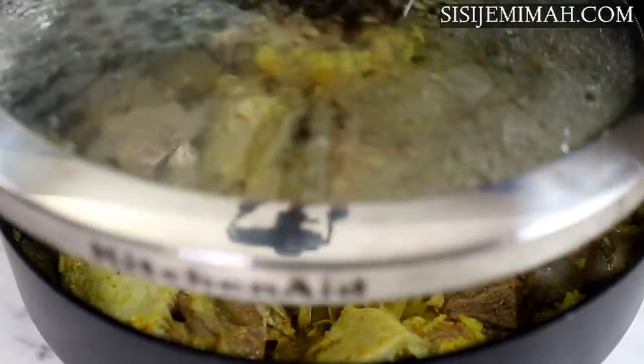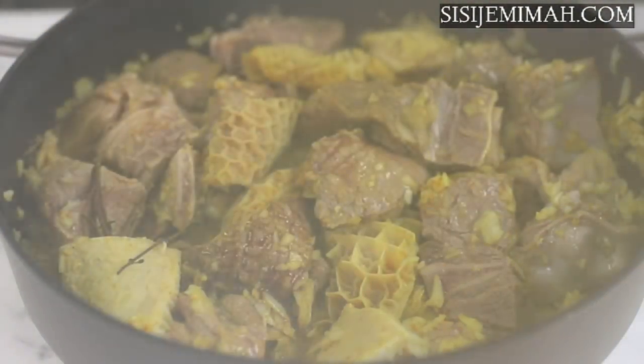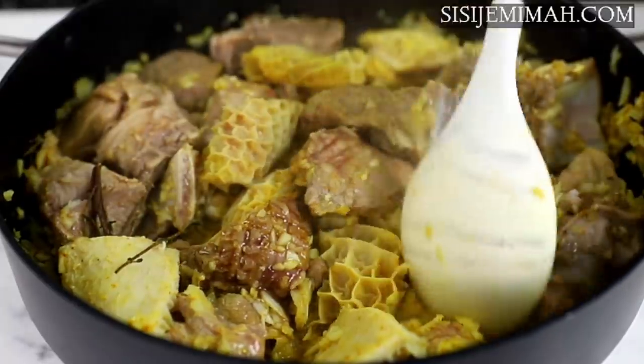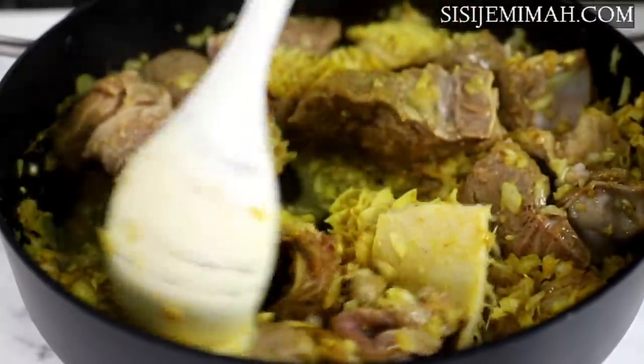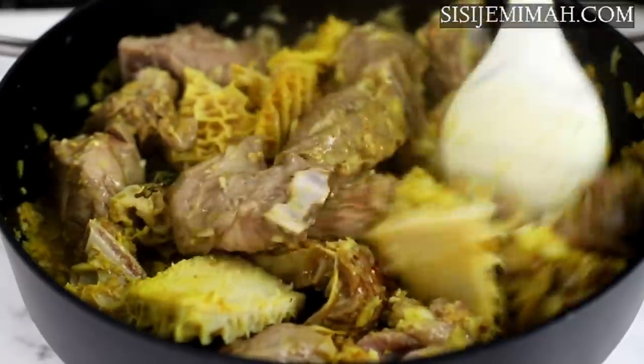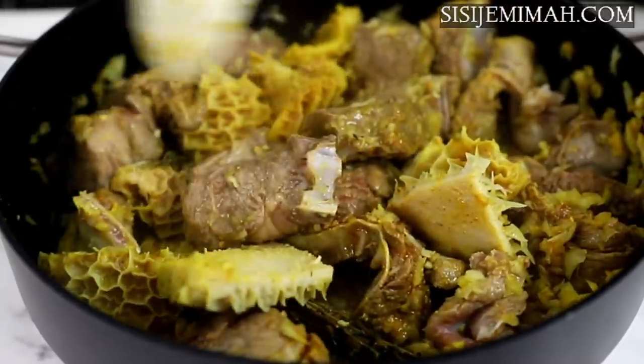After 20 minutes I will be checking back on the meat, and as you can see they have released their raw natural moisture. At this point I will be adding just about enough water to cook the meat — please do not add too much water so you can end up with a concentrated broth. After that I will mix thoroughly and then leave to cook until soft.